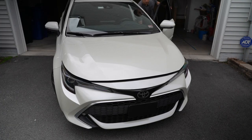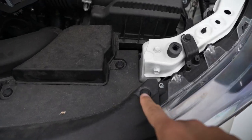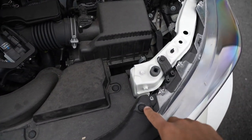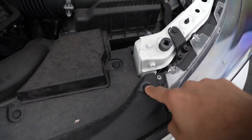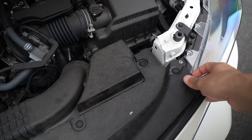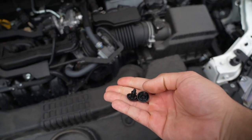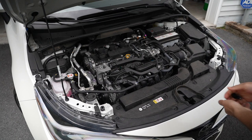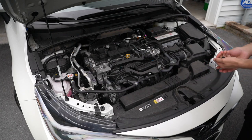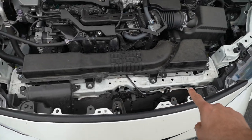To get started, the first thing you need to do is pop the hood. Once you open the hood you're going to see these little plastic pins — you'll see eight of them along this whole plastic cover. They're pretty simple to remove, just like buttons: push until you hear a click and that's how you know they're disengaged. Go ahead and push every single one of them, then slowly lift up this plastic trim piece. Do that very slowly because these little plastic bits will just jump out and you don't want to lose them.